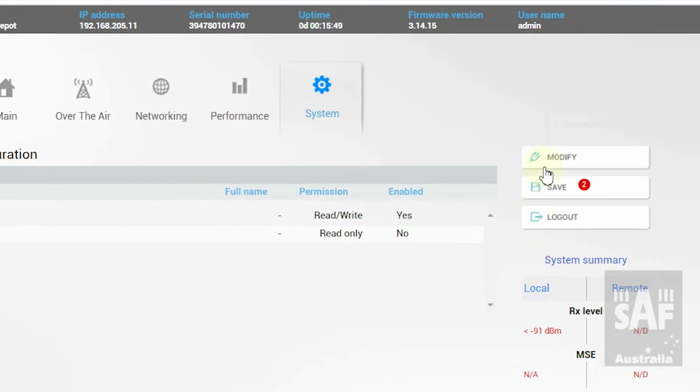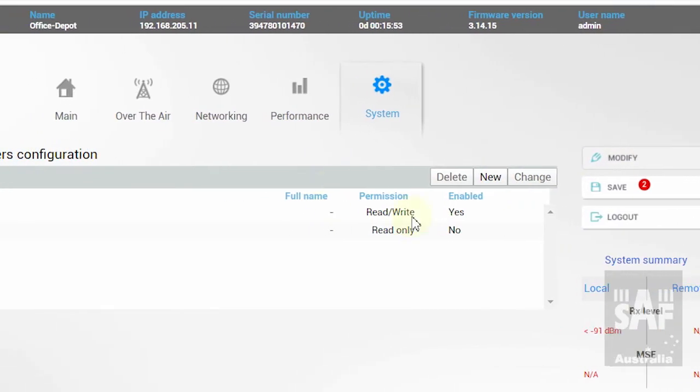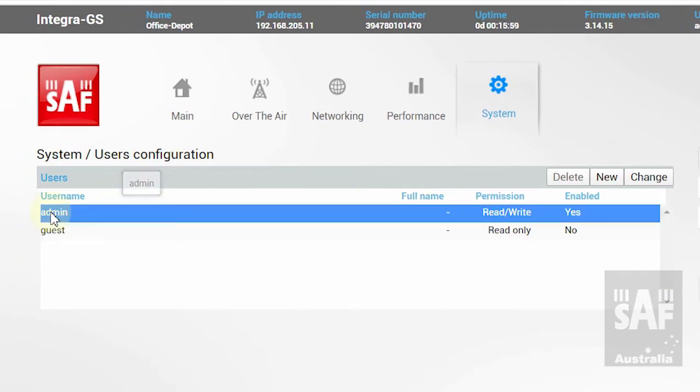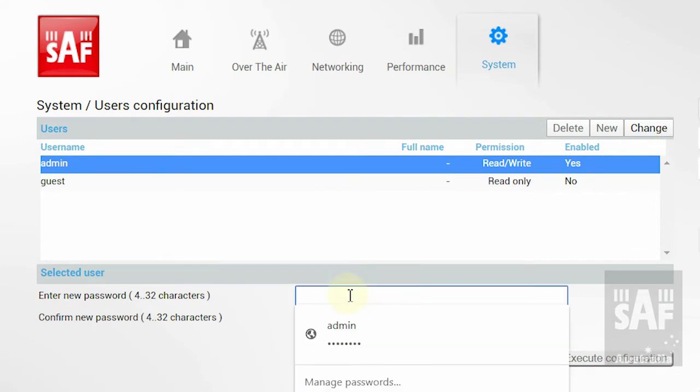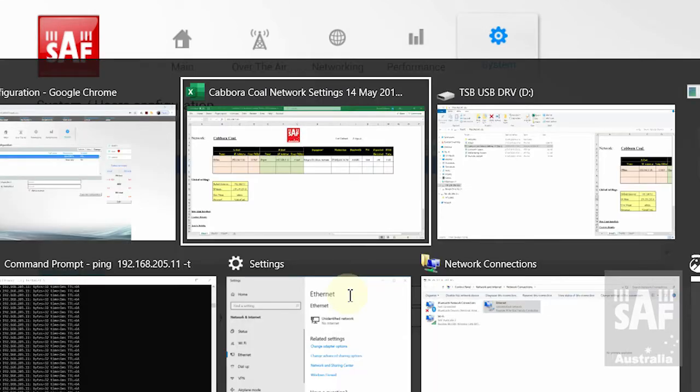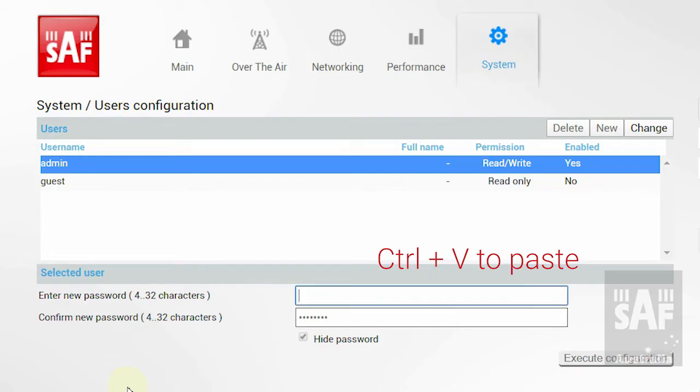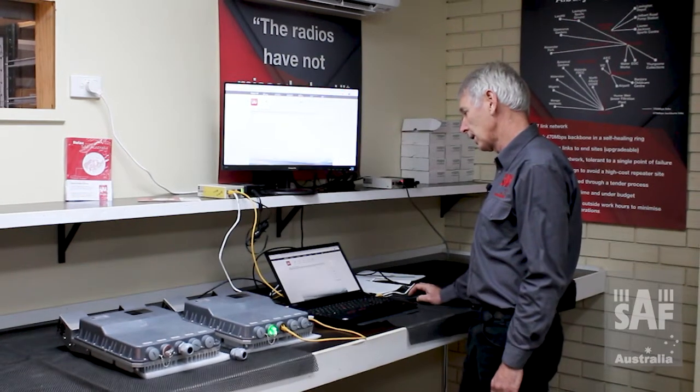I select the admin account and change the password — currently 'changeme' — to something new. I verify I have the correct new password entered and execute the configuration.